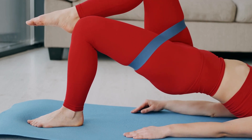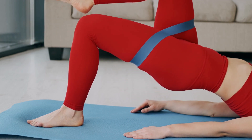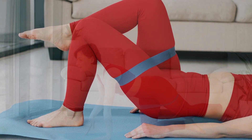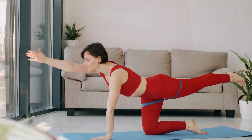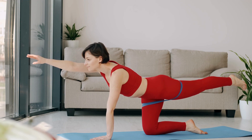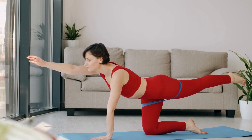Squats: stand with your feet shoulder-width apart. Bend your knees and lower your body into a squat position, as if you're sitting back into a chair. Keep your chest up and your back straight. Repeat for 10 to 15 repetitions.